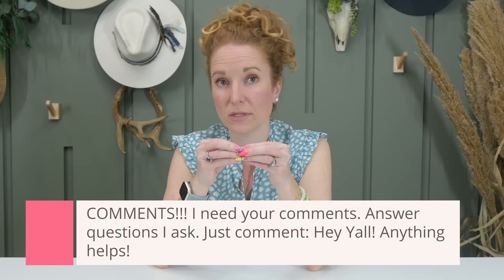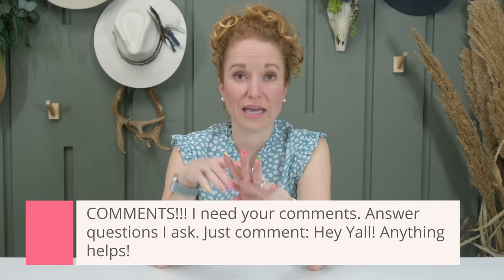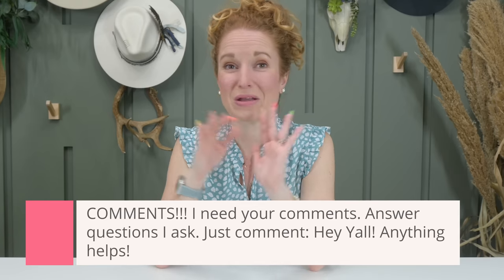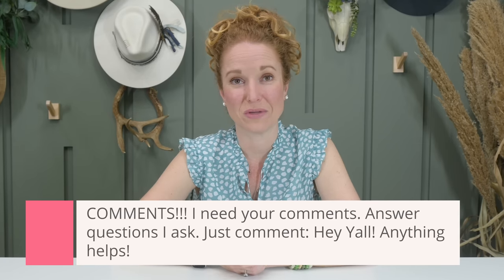YouTube's getting all panicky and angsty on me because I'm not releasing enough videos. I love what I do here with subscription boxes, but if I had to release five to seven videos a week, it would just be too much and overwhelming. I've been told comments are king — comments will be the thing that gets YouTube off your back if you have really good engagement. So you can answer any of the questions I'm saying through the video, or you can just write 'Hey y'all.' Subscribe and comment, and let's see if we can create our own little loop around YouTube hiding videos.